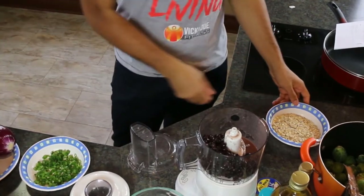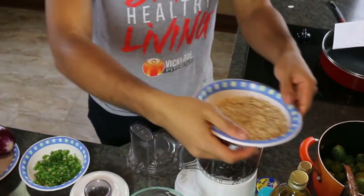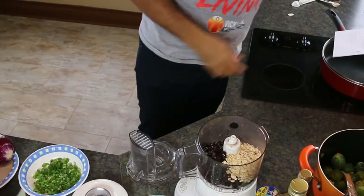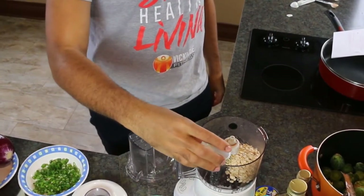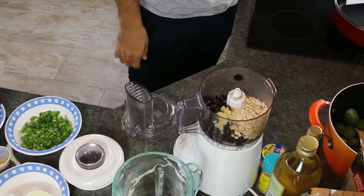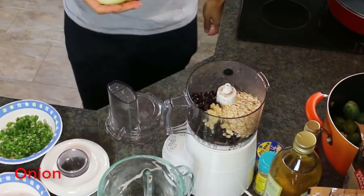We're going to start with our food processor and combine two 15-ounce cans of low-sodium black beans, drained and rinsed, three-fourths cup of uncooked old-fashioned rolled oats, and two garlic cloves, finely chopped. Notice all of our ingredients today are sodium-free, really taking advantage of these natural flavor enhancers.